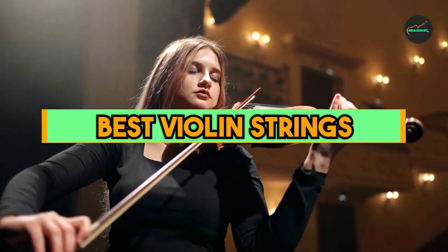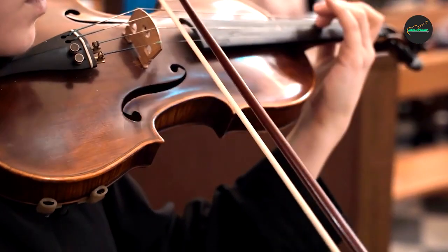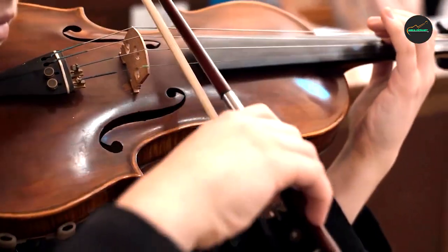If you want to get a good quality best violin strings according to your needs, then watch the video till the end and then decide to buy. So let's get started.